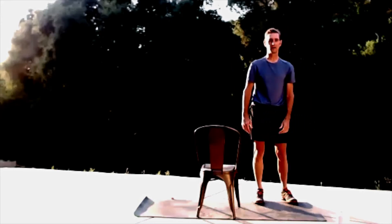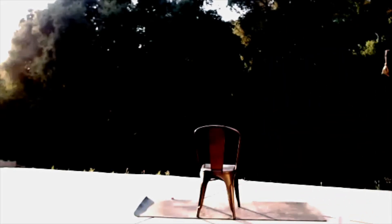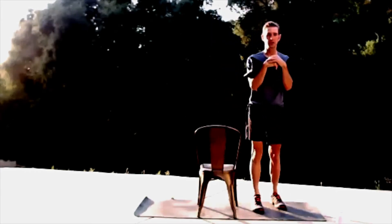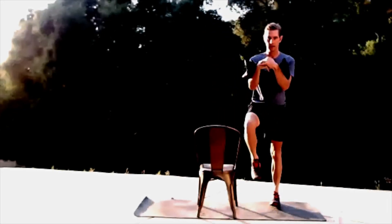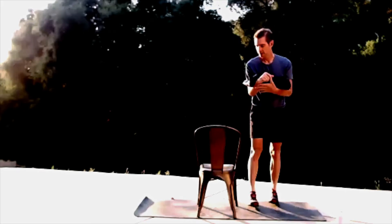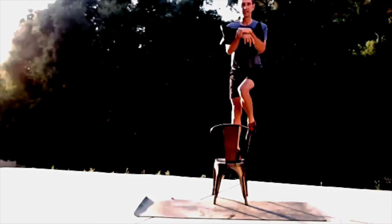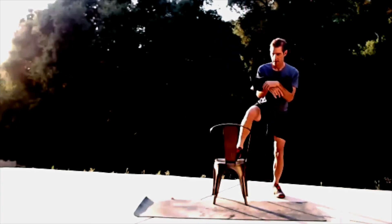We're going to do 12 on the right, then 12 on the left. Step to the side of the chair, come up, place that foot up — one — come back down, really press to that heel. Two — if you step a little further away from the chair you really have to dive into it. Three, four, five, six — keeping my abs engaged. Six more: seven, eight — get nice and low into this, sink into it — nine, ten.